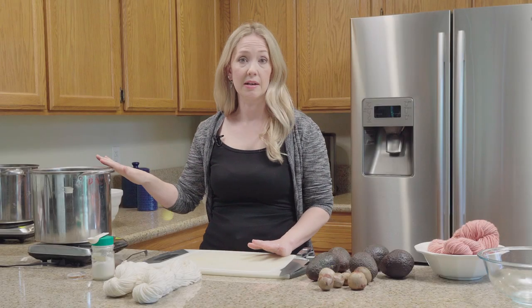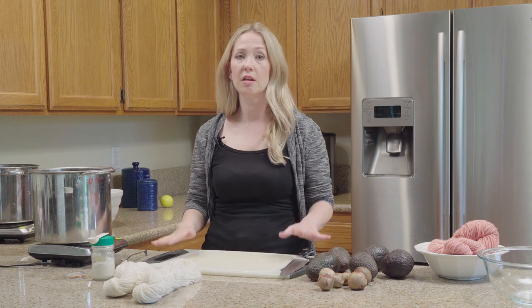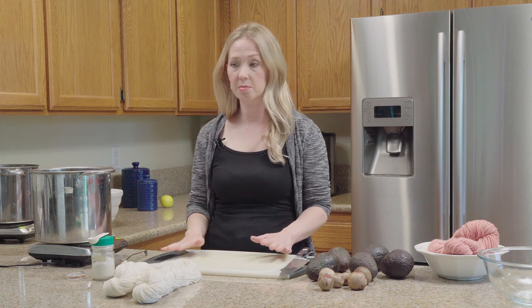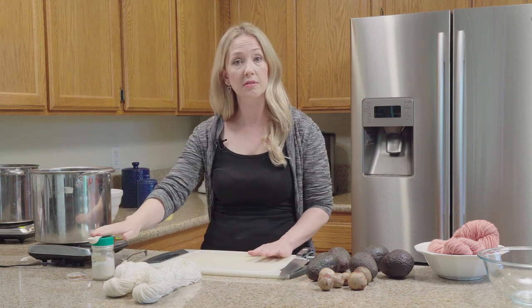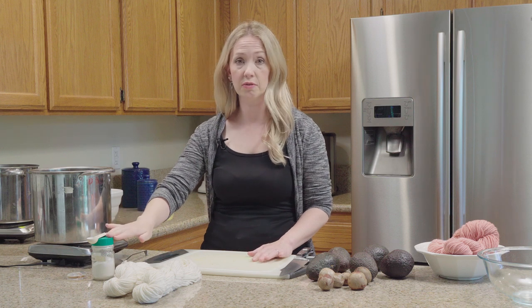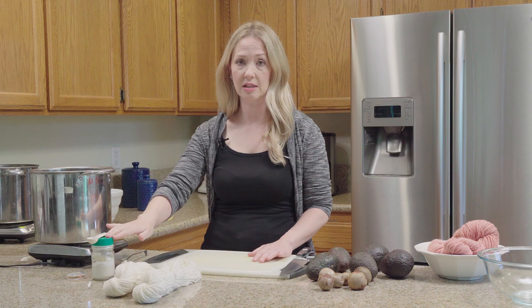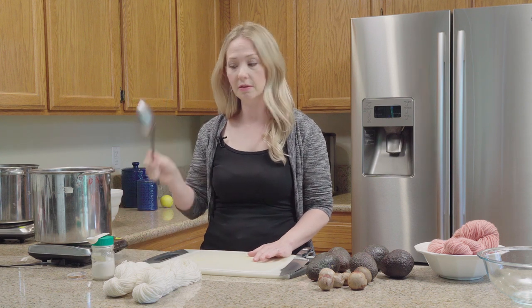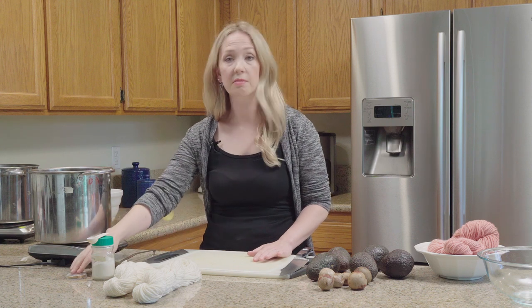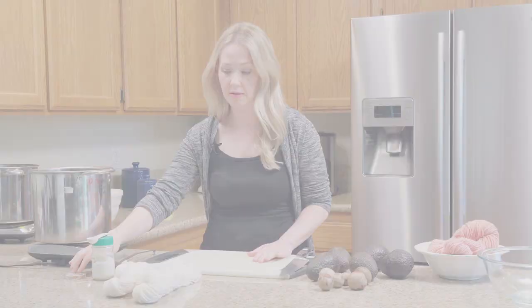Even though we're using something that you would find in your kitchen, you do not want to use your kitchen supplies — stick with your dye supplies. So I have my dye pot, my dye measuring spoon, which I use for my washing soda. I use the washing soda to change the dye bath. And I also have my dye spoon and my pH strips, which I use to test the dye bath.